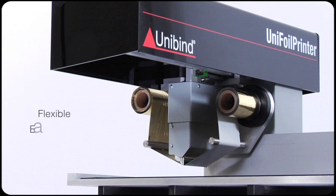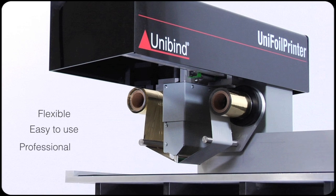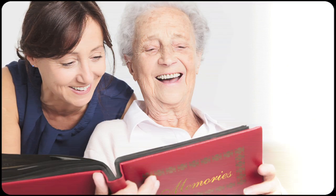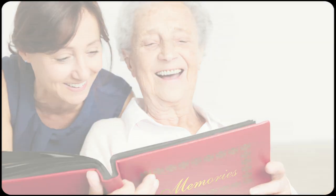The Unifoil printer is flexible, easy, and creates a professional result. Unifoil printer — because emotions are essential in communication.